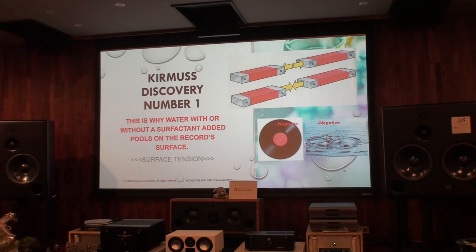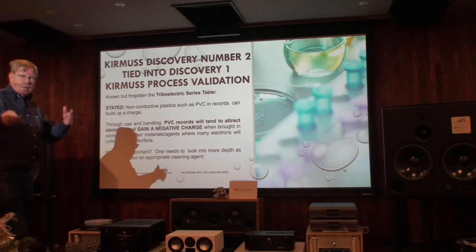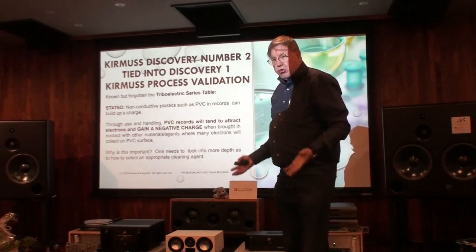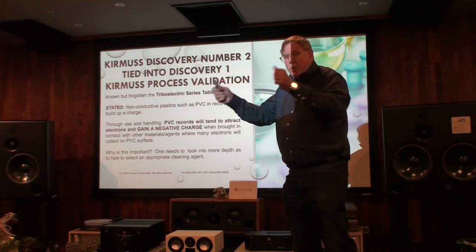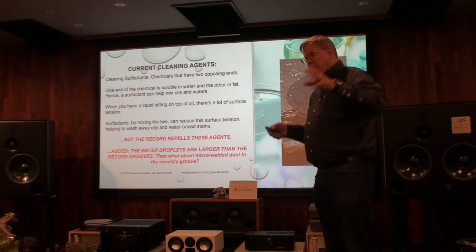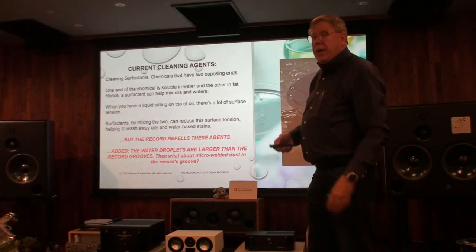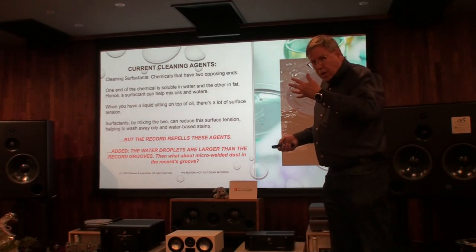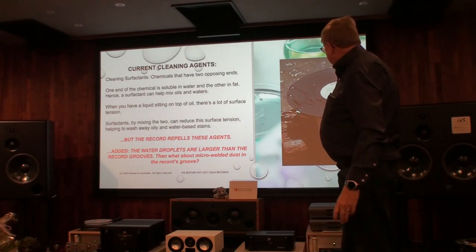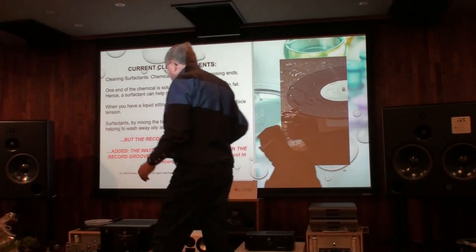Our patent is where we discovered that the record is negatively charged. Water with cleaning soap that everyone sells is also negative. So they repel. You cannot clean a record with any solution — either manual, vacuum system, or ultrasonic system — because they repel. All of these systems need drying: vacuum drying or air drying to remove water, because water and the record repel.